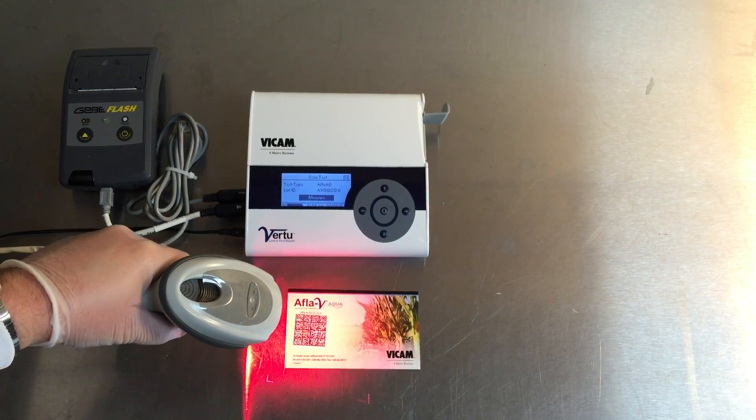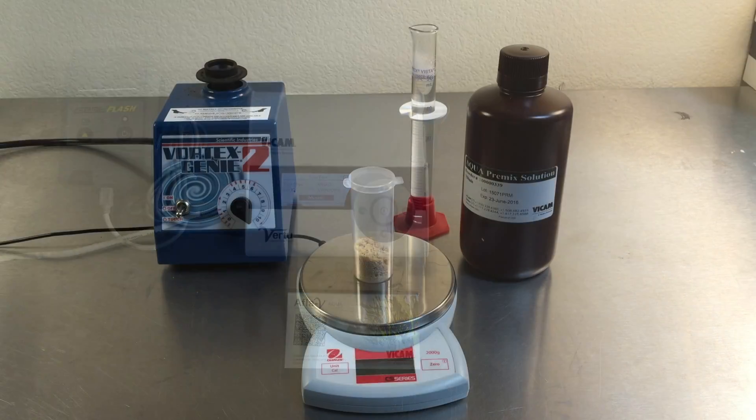Using the barcode scanner, scan the calibration card unique to every lot of Afla-V Aqua strips.